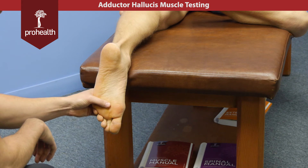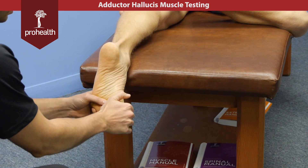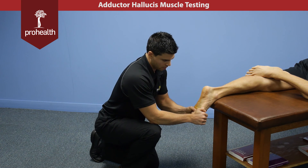For another variation on the adductor hallucis muscle test, we can go to the proximal phalange, as that's one of its insertion points. Again, bring the toe up and back, support with the thenar eminence across that phalange, and again try to spread and move that metatarsal out.